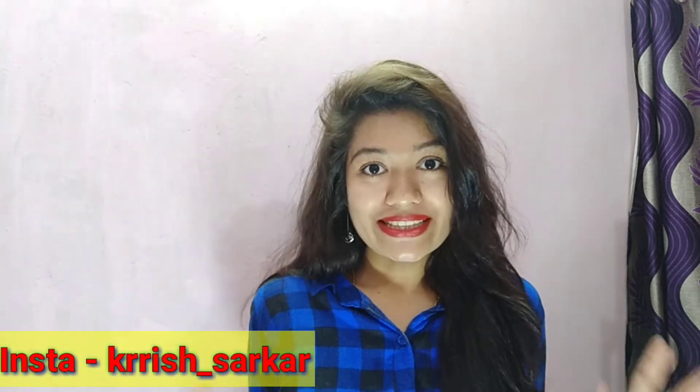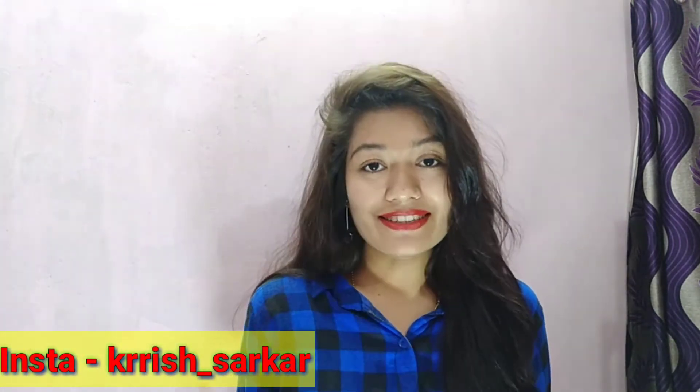Hello everyone, welcome back to my channel. I am Krish. Guys, I am going to share with you all about Hina Khan's inspired hairstyle. She was on Bigg Boss and she was very cool and she was my personal favourite TV actress. So let's start with the hairstyle.